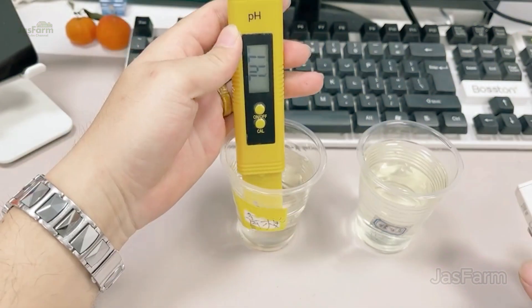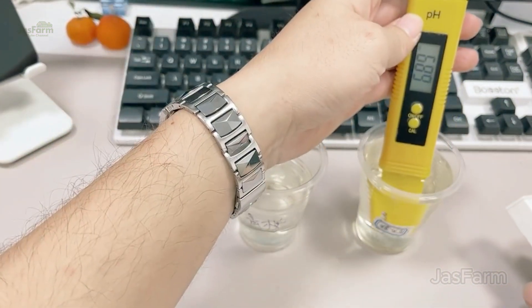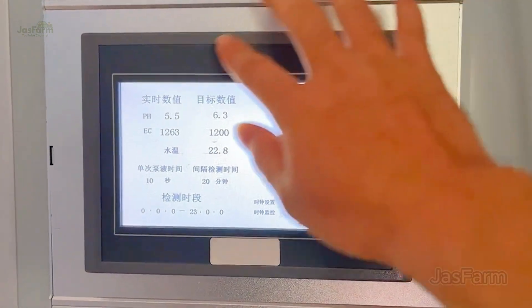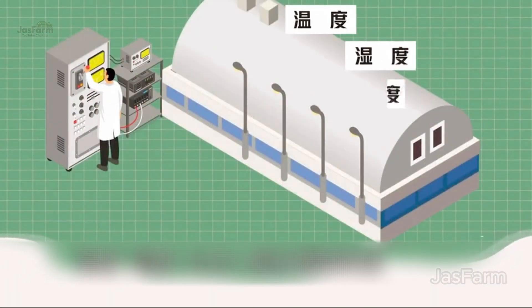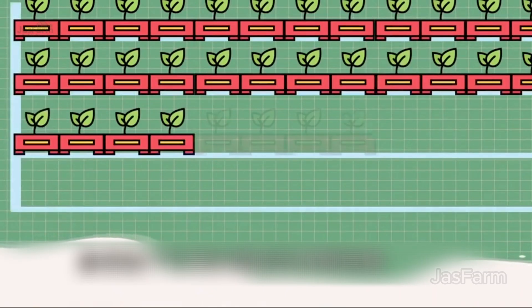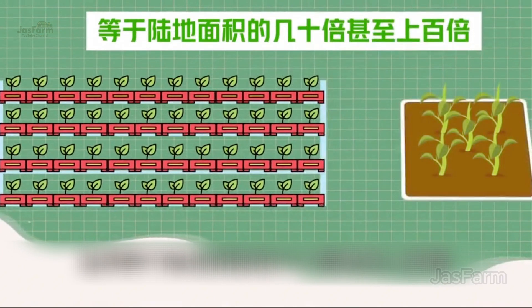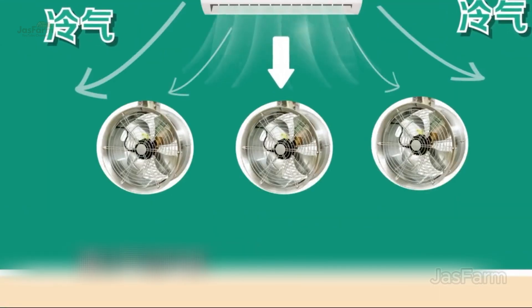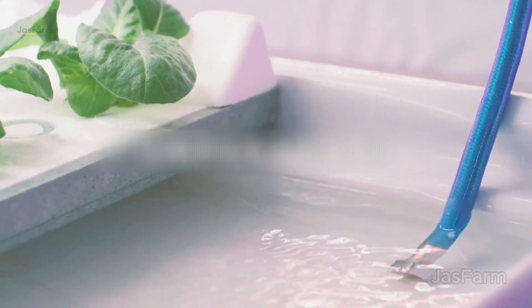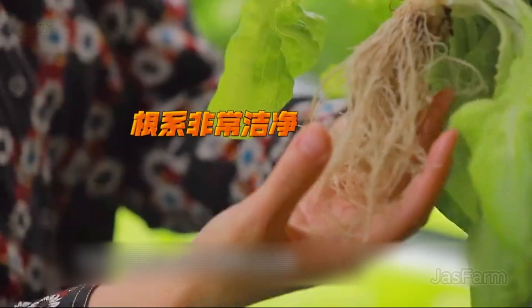We can even adjust light intensity and timing based on the plant's growth stage. Another key secret to hydroponics is managing pH levels. The ideal range is between 5.5 and 6.5. Keeping it balanced ensures maximum nutrient absorption, leading to healthy, thriving plants. Modern hydroponic farms use smart sensors and software to monitor nutrients, pH levels, water temperature, and light, detecting potential issues early and ensuring plants grow at their best.